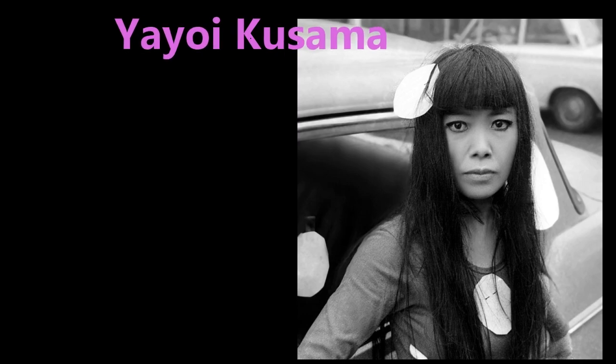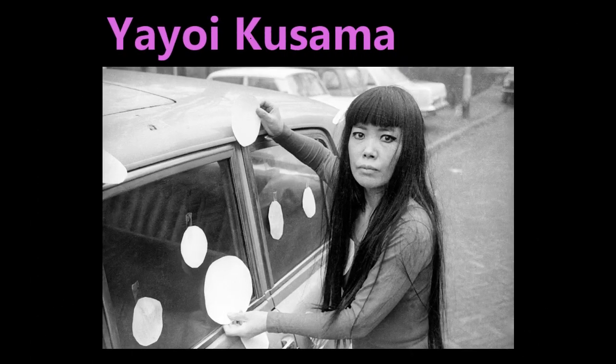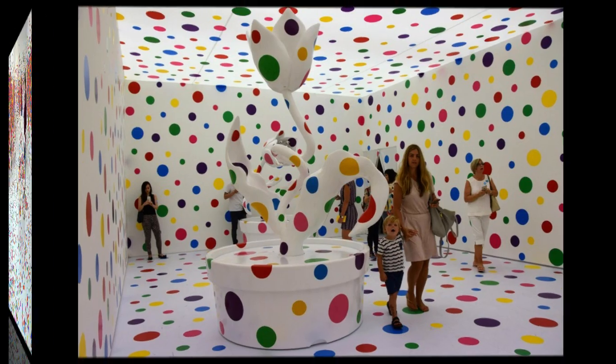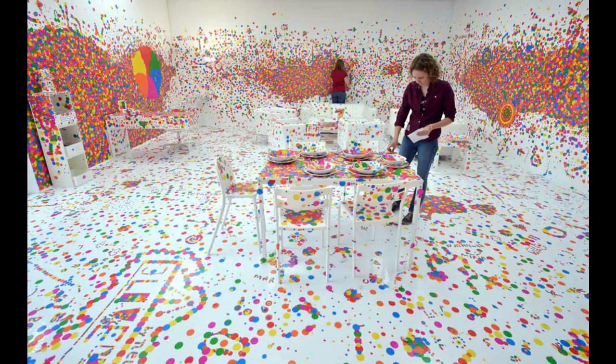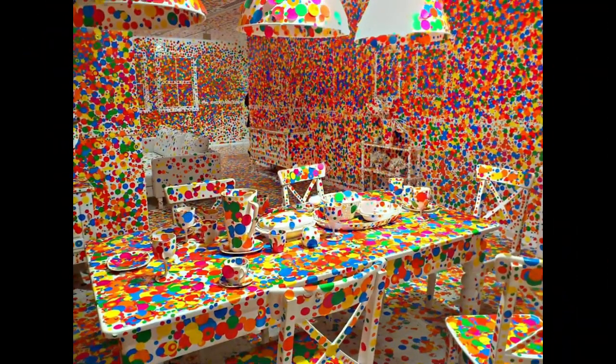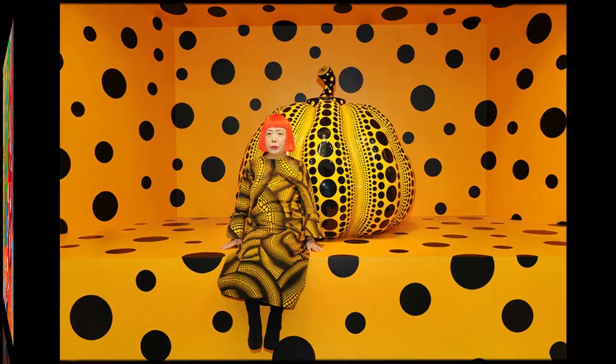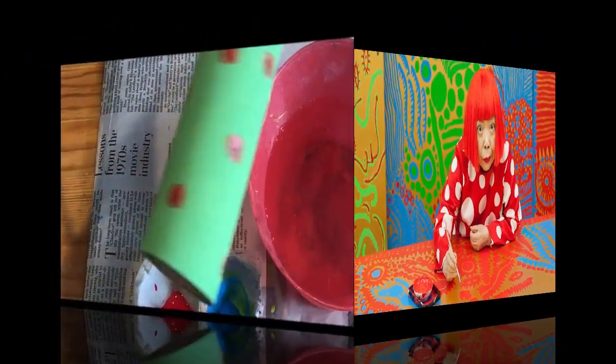I want to introduce you to a very important dot artist named Yayoi Kusama. Yayoi Kusama is a Japanese artist who is famous for her polka dot art. This is a really cool piece of artwork called an installation, where all the people who visited got dot stickers and could add dots to the room. It's amazing what can happen when everybody adds to an artwork. Yayoi Kusama is 93 and she is still making art.